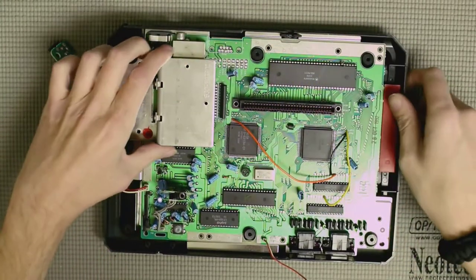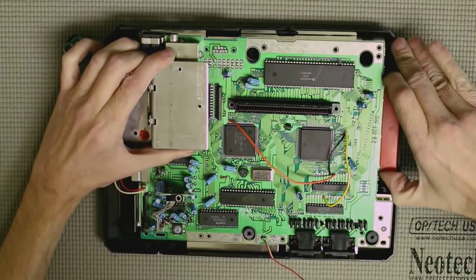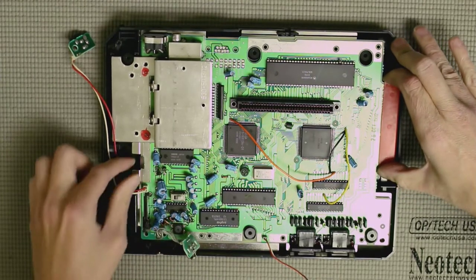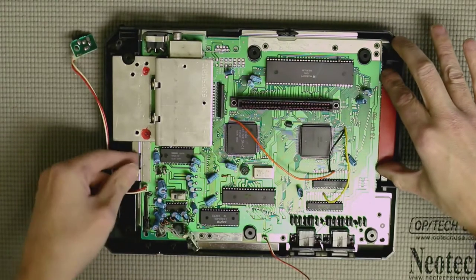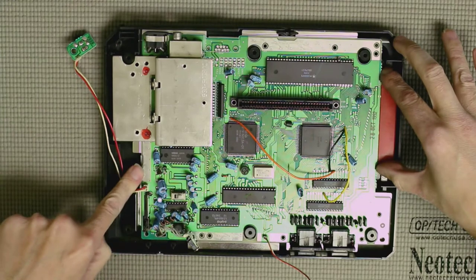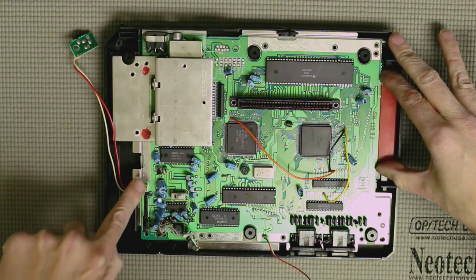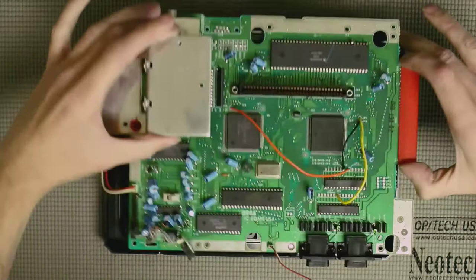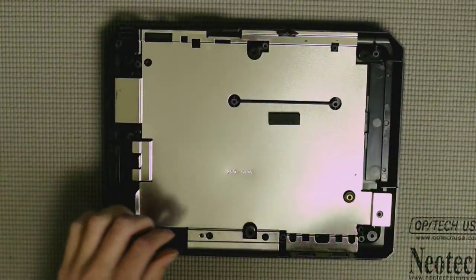The board should just be able to lift out — 'should' being the operative word. I wasn't sure if I was missing a screw, but I noticed the bottom shielding was bent down over the board, which I haven't seen in any other Model 1 I've opened before. Just bend that up a little and the board lifts right out.